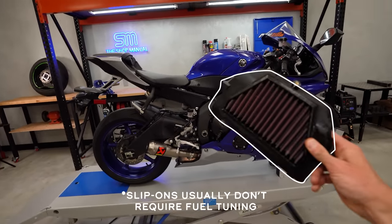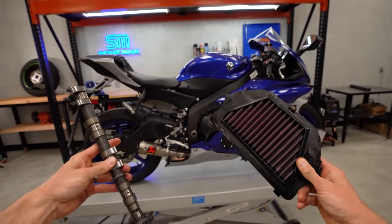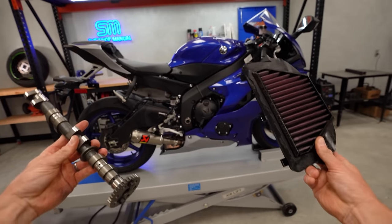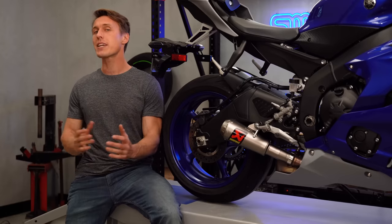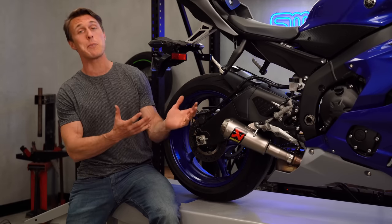If you've changed out your stock exhaust for a full race pipe, installed a high-flow air filter, or done any motor mods like a big bore or cams, you've got to adjust the fuel and ignition timing or you're leaving power on the table. But getting a tune isn't just about optimizing performance mods — it's also about keeping your engine safe, because if it's running lean and therefore hot due to changes to the intake or exhaust system, that could damage your motor.